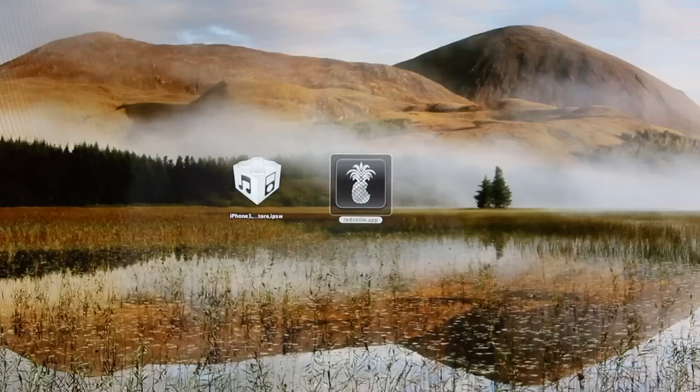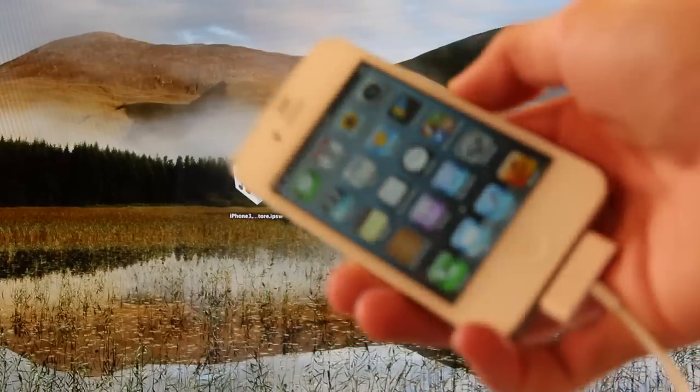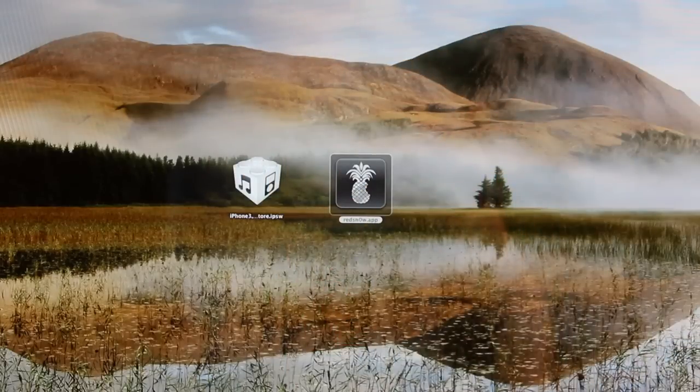Hey YouTube, it's ICU, and today I'm going to show you guys how to jailbreak 6.0.1 on the iPhone 4, the iPod Touch 4th generation, as well as the iPhone 3GS.